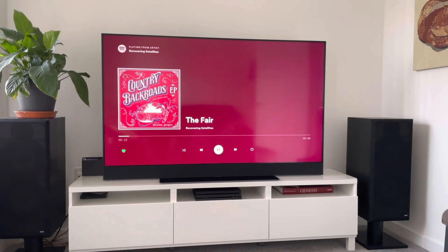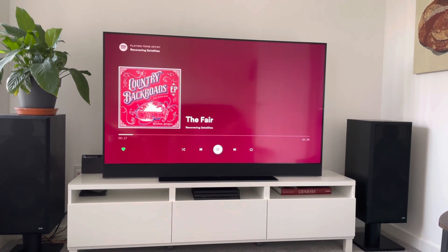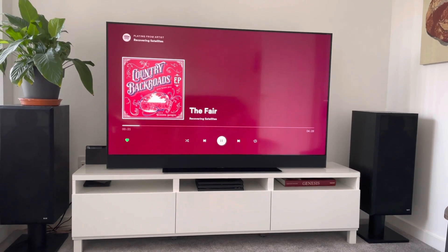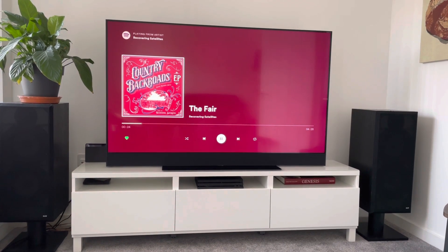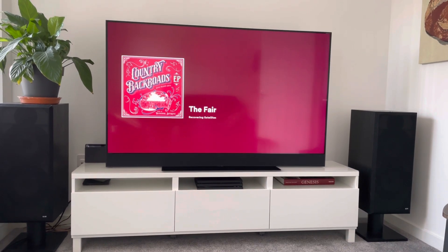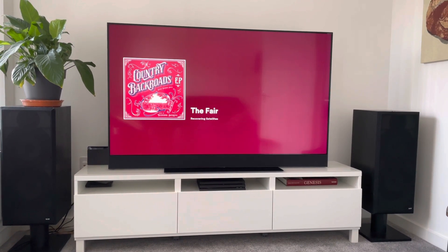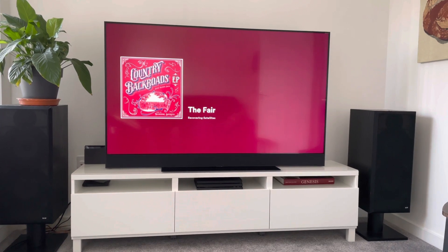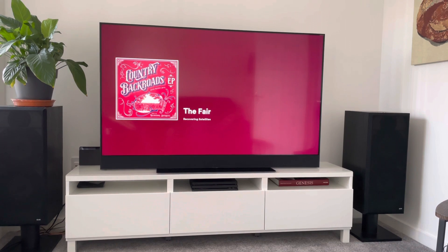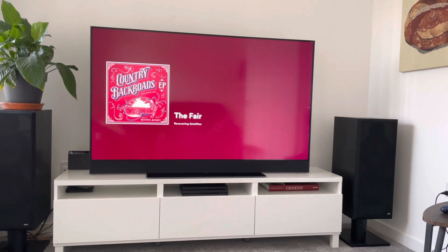The stereo spread is actually very good. And we know it's all about the bass. [Music plays: "When I start running and you start screaming at me, I don't know why you lost my life."]